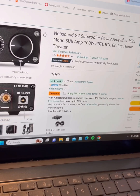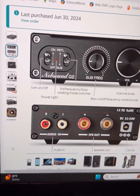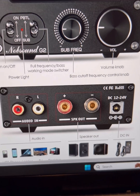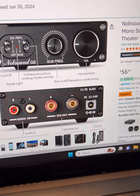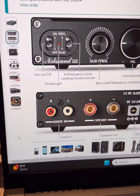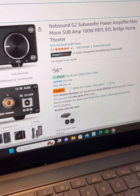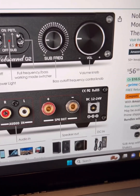The Novosound G2 has a PBTL mode, so it operates as a mono amplifier — you can see there's only one set of speaker outputs. Most people would buy it for a passive subwoofer. It's rated at 100 watts, and in PBTL mode — some newer models label it as FLAT mode — it puts out full-range frequency from 20 Hz to 20,000 Hz without any crossover.